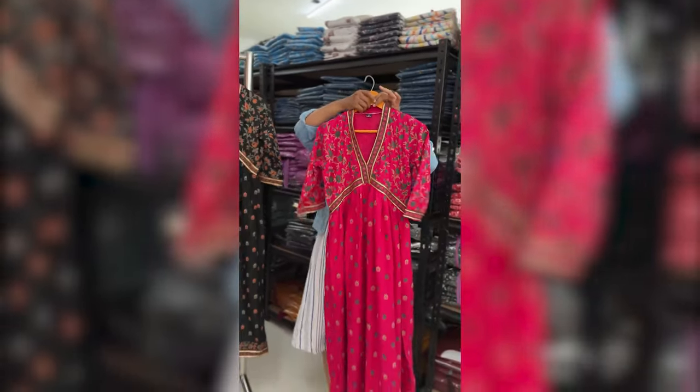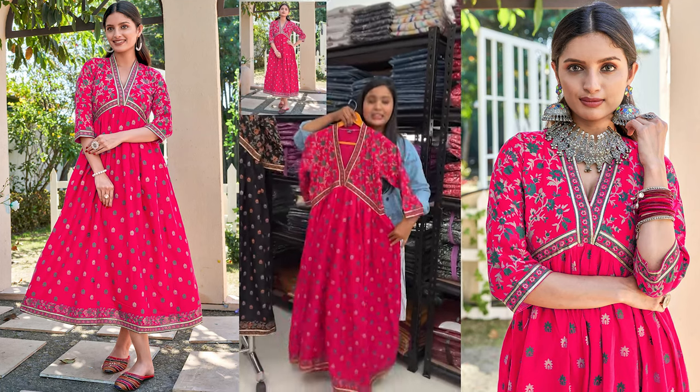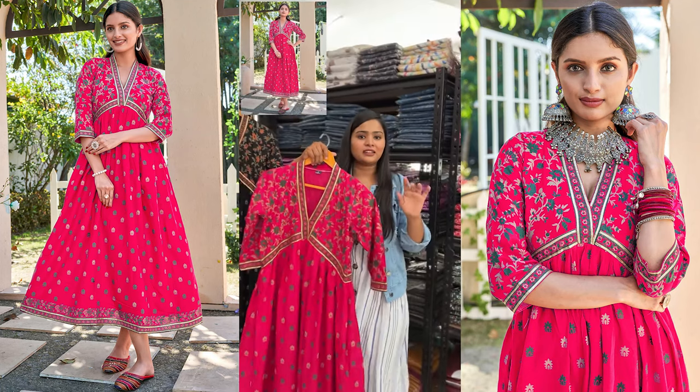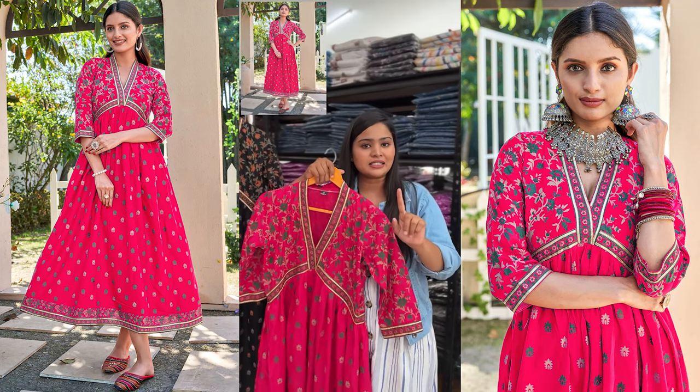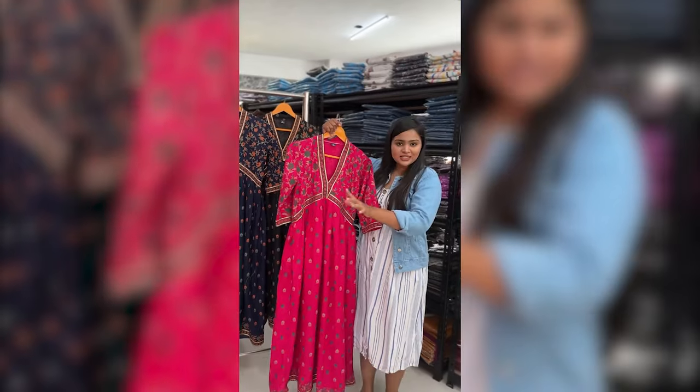Today we are looking at a very beautiful ethnic long dress — ankle length. Sizes are available from small to XL. The key element is gota patti and contrast green color.